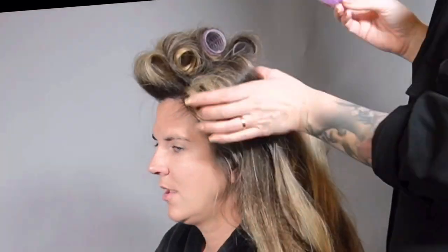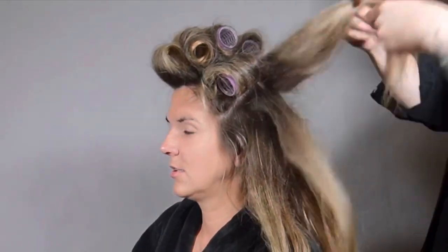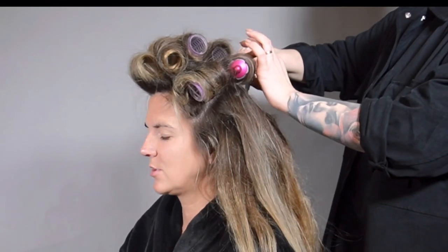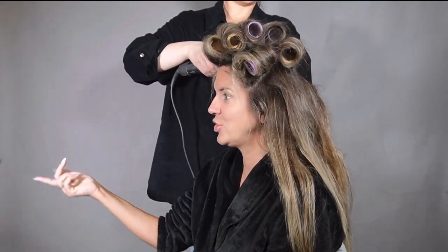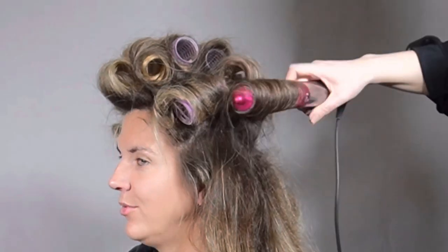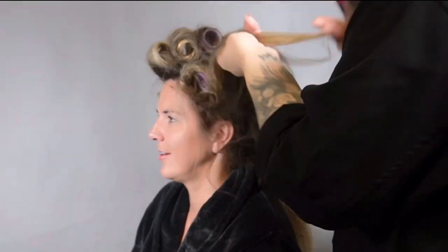To have an extra heat-activated hold, I spray each section with L'Oreal Touch Anti-Frizz hairspray. I say heat-activated because hairspray holds the hair better with heat — but that's a topic we need to discuss at a different time.